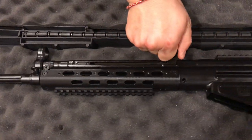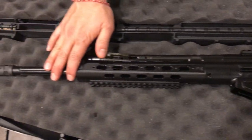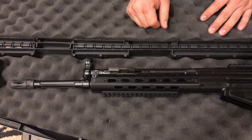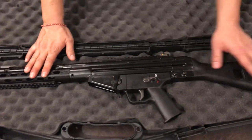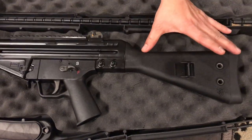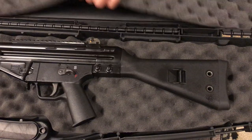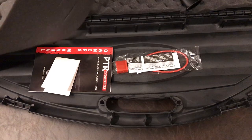It's a delayed roller lock operation with a one-in-ten twist rate. This particular model has a 16-inch barrel — they also make an 18-inch, which is the one I had before. The one I got is the paratrooper stock; you can actually collapse it all the way in, saving maybe six or seven inches of length, which is useful for storage.